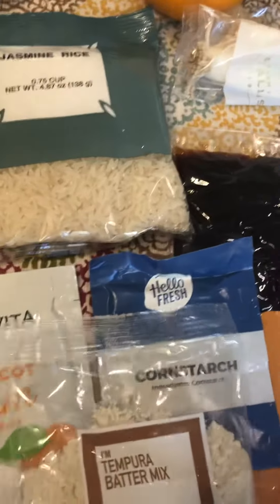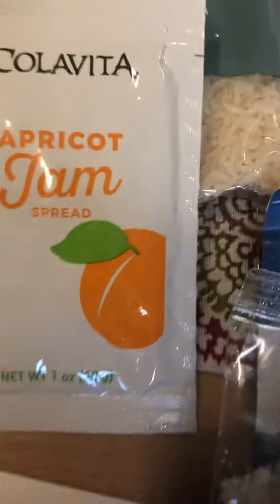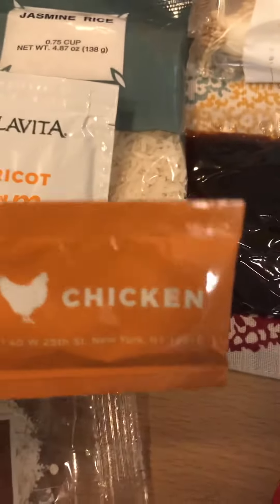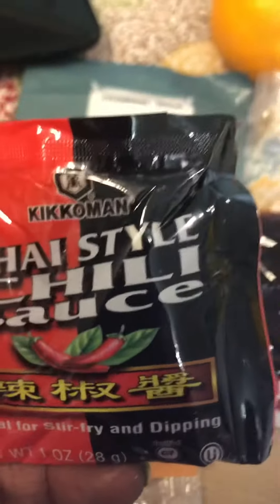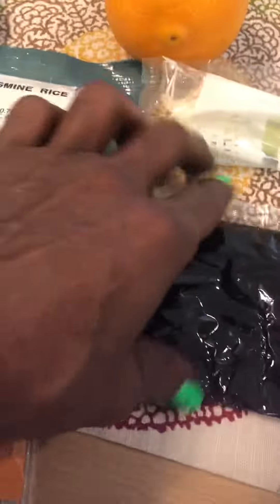I have all my ingredients right here. We got the jasmine rice, we got the apricot jam, we got the tempura batter, we got the cornstarch — some of them don't have the name on them but I pretty much knew it. We got the cornstarch, yes, then we got our trusty chicken broth, and then we have our Thai chili sauce.